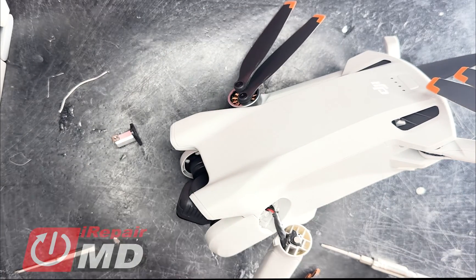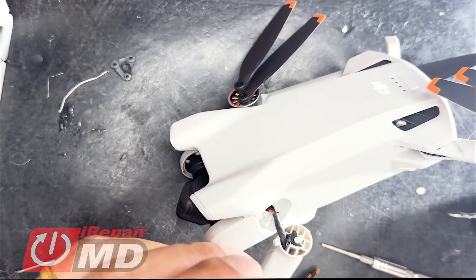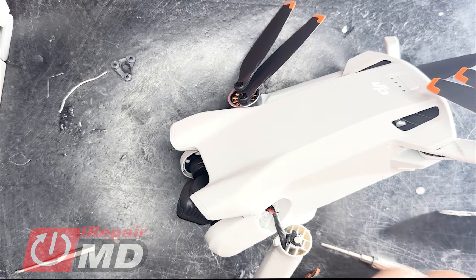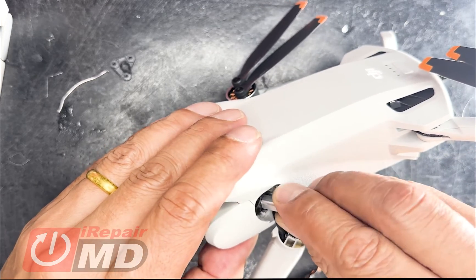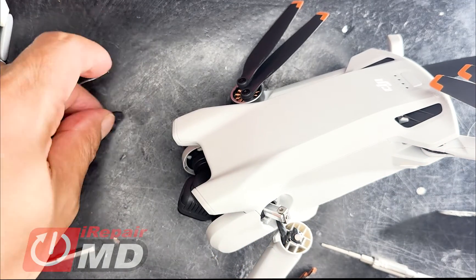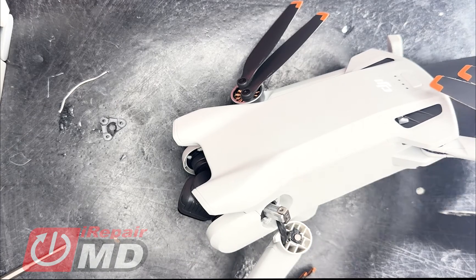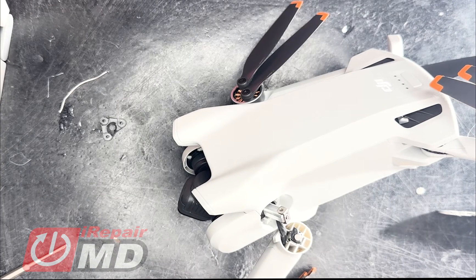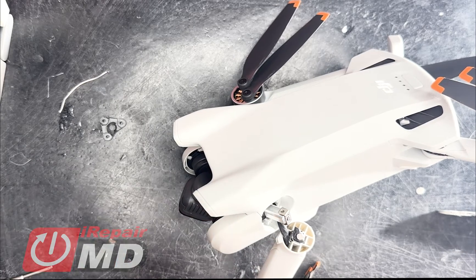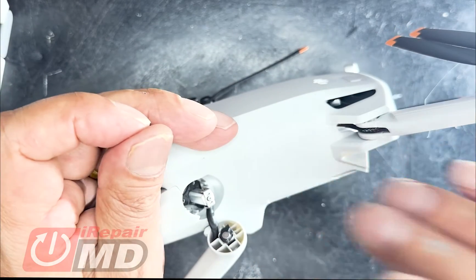Let's go ahead and put the screw back into here and put in the new joint. See the new joint right here — I'm going to go ahead and replace it now. Place the screw back in to make sure it's perfectly lined up like we have it here.